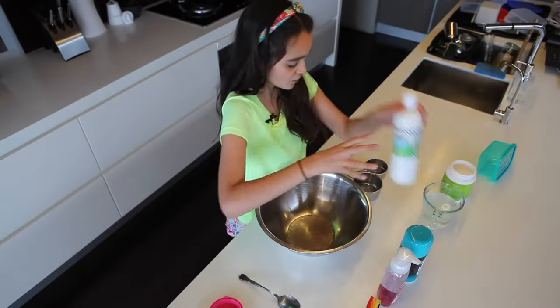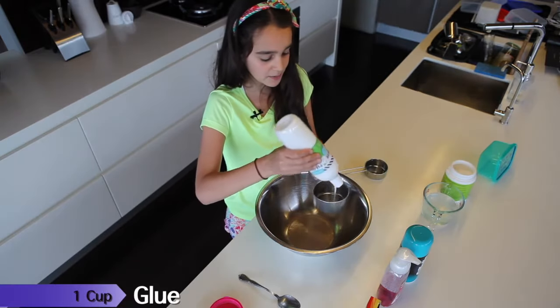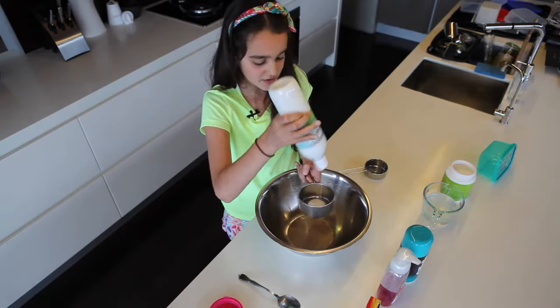Now you're going to get your glue and pour about a cup — maybe a little bit less than a cup, just to your desire.